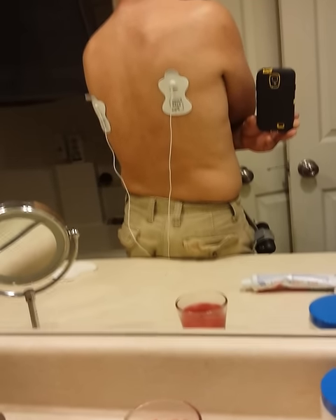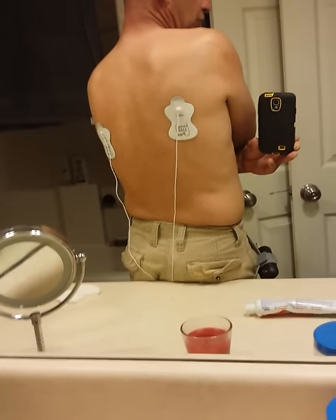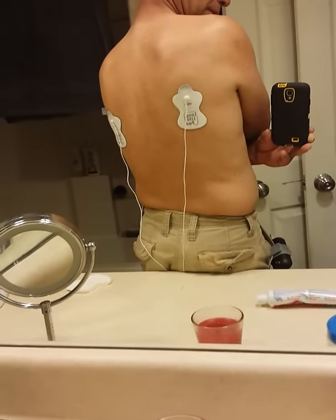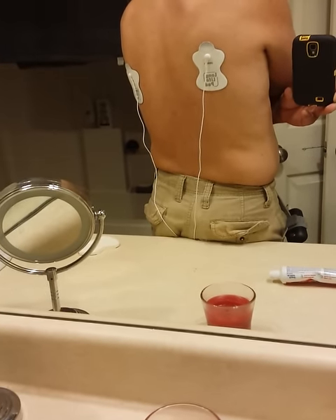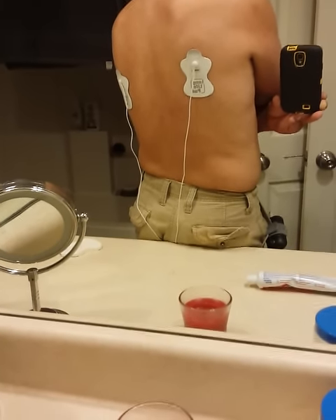The lower down the back that I go, the less I can do it though. It's like it's just too much. See my back? That's crazy. I hope it shows. That's just crazy.